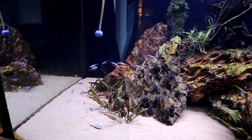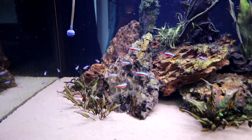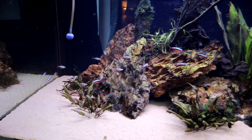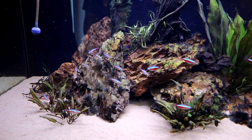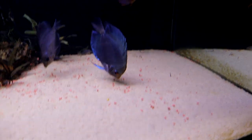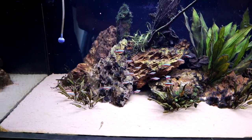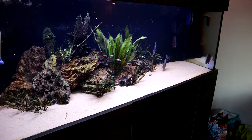There we go — we've got quite a healthy group now. They went straight for the gaps in the rocks. I left them in there for about an hour or so, then turned the lights back on and gave the discus another feed. They're happy to go and do their thing, so hopefully we're all good.